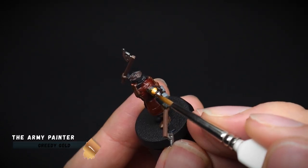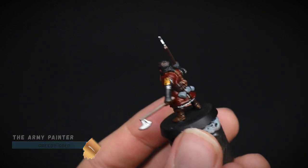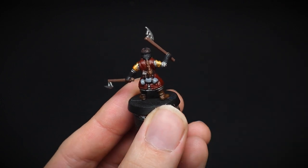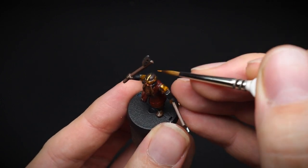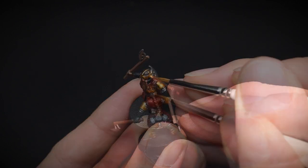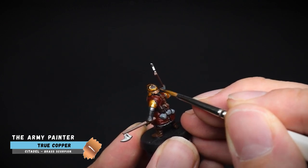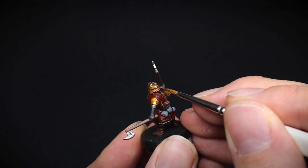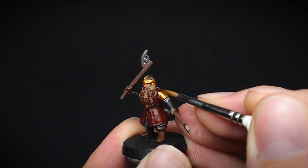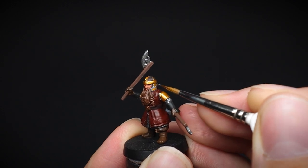And what battle-hardened dwarf character wouldn't be complete without a dash of gold or copper on their ornate crafted armour? That's what we will do for the next couple of stages. Firstly, the shoulder pads and parts of the crown were painted with Greedy Gold. And for the other areas, such as the belt buckle and the armour coming off the back of the helmet, True Copper was applied. To give Gimli's helmet a bit more detail, a silver colour was added around the side sections, to give the impression that the gold parts within are separate in detail.